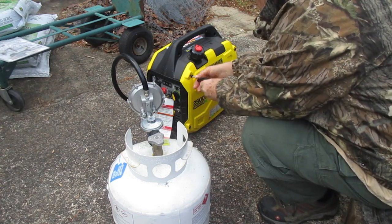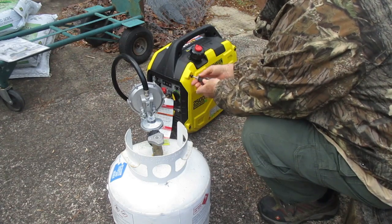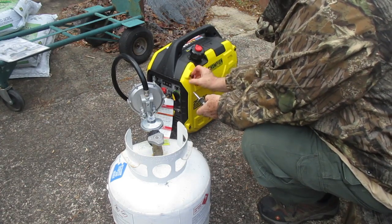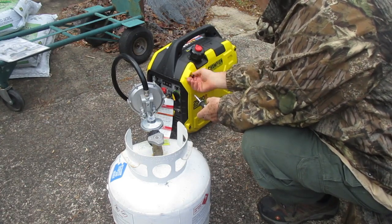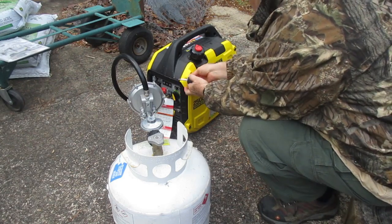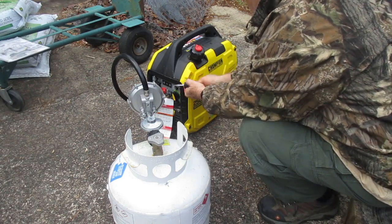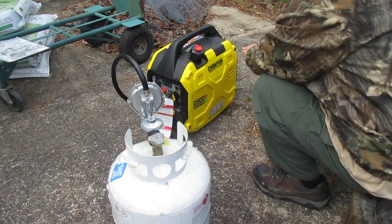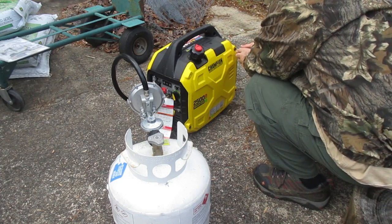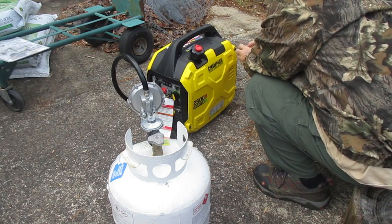This is the Champion Power Unit 2500 watt dual fuel portable inverter generator ultralight. I purchased it from Amazon where it has 2,210 reviews with a rating of 4.5. The gasoline capacity in the tank is 1.1 gallons.